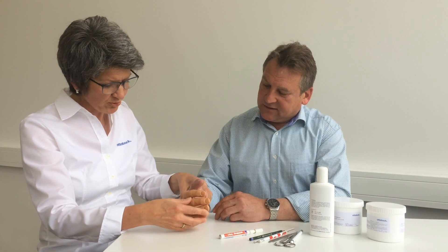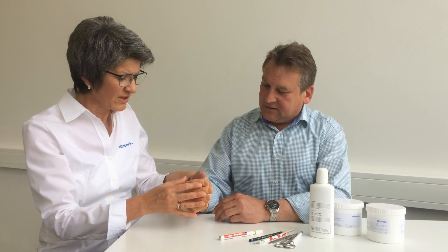Once the prosthesis is on, I check the fit, the position of the fingers, the thumb enclosure, and the proximal socket brim.